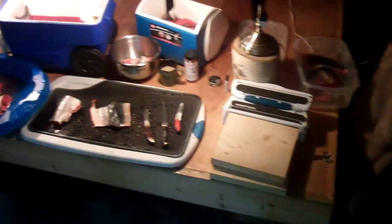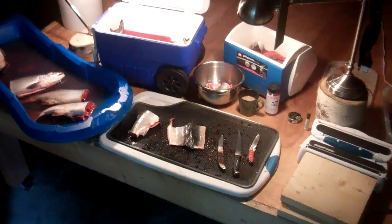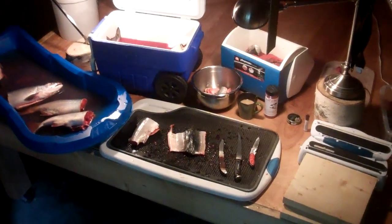Anyway, all is well, and I'm going to get back to work. Just thought I'd share my new system with you. Hope you're all well. Take care. Talk to you next time. Bye.